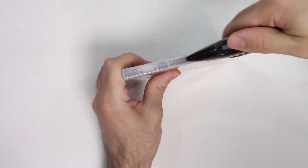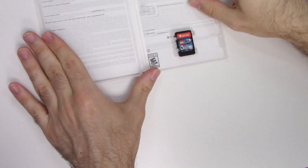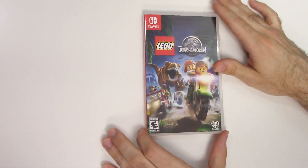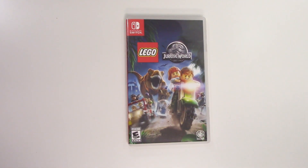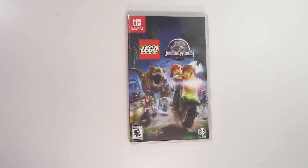We see the game card on the bottom right, and that will do it guys for this unboxing of Lego Jurassic World for the Nintendo Switch. As always, thank you guys for staying tuned to PopnGames for these unboxings. If you enjoyed this one, you can let us know by liking, commenting, and subscribing. Thanks for watching!